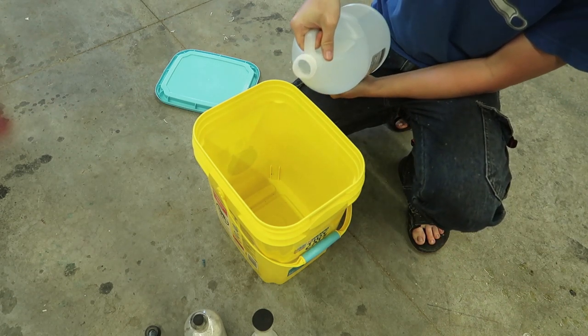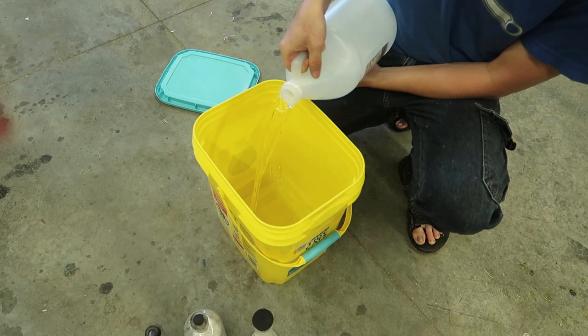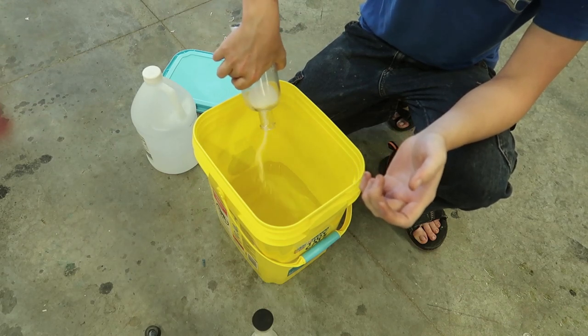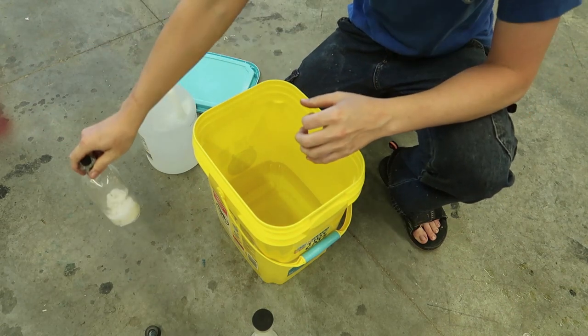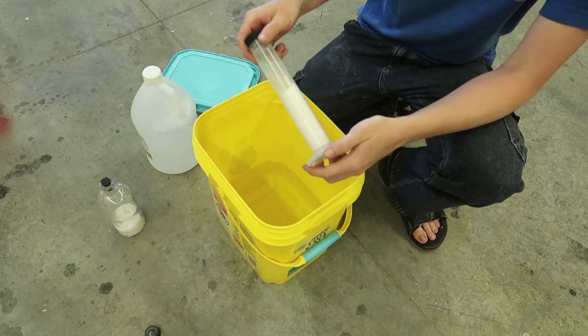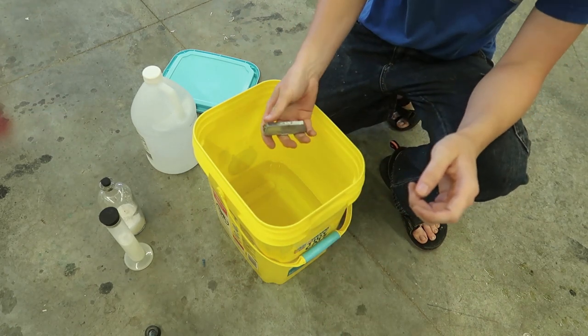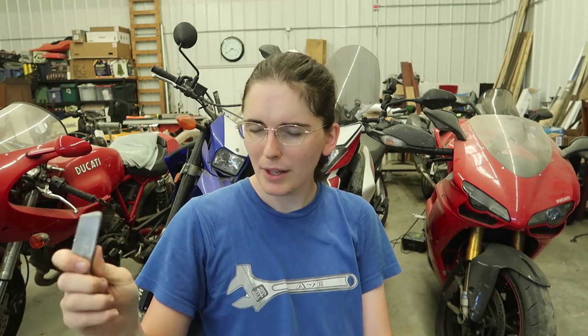It's got a smell to it, that's for sure. I'll add the Epsom salt but not open it too much just yet. Let's do an experiment — let's not put the sugar in for now, because I believe we can actually dissolve the zinc in the vinegar without it. We can do a test and add it later to see what changes. Now comes the part of dissolving the zinc into the vinegar, which I believe creates zinc acetate — but I'm not a chemist, so take that with a grain of salt. Epsom salt.